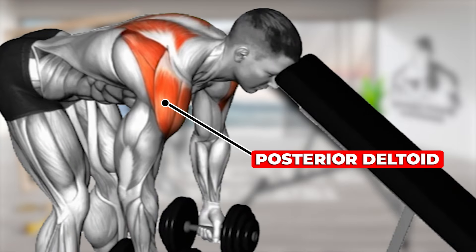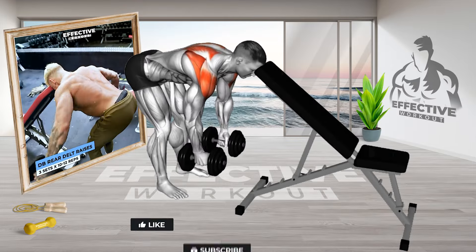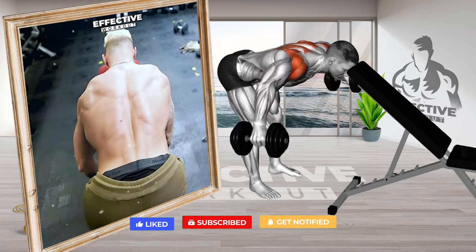Arms hang down, palms facing each other. Lift dumbbells to the sides until arms are parallel to the floor, exhaling. Avoid torso swinging. Hold for a second, then slowly lower the dumbbells to the starting position.